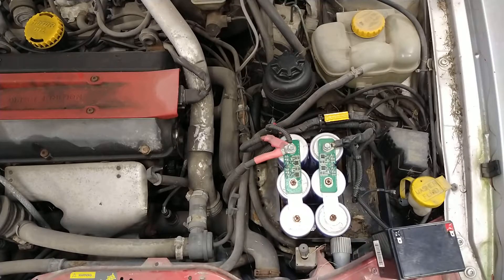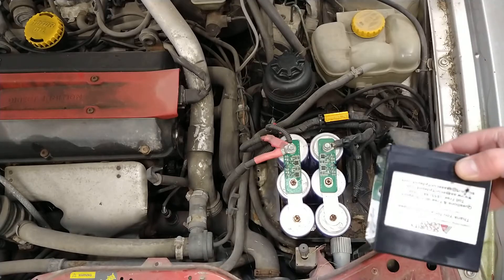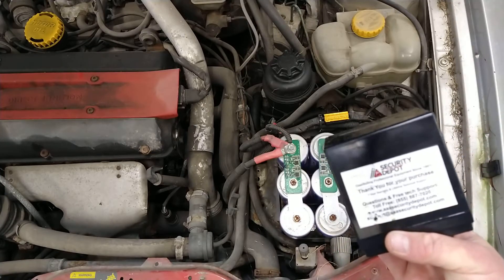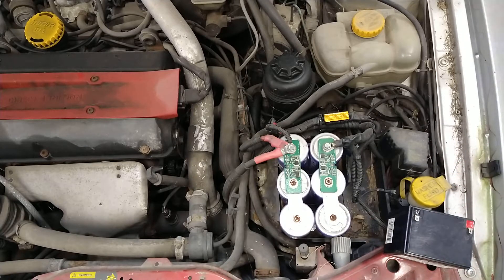So as long as I was driving it daily it worked just fine. The one issue I did have though is if the car sat for a few days I was actually cycling down this battery considerably further than what it was meant to be cycled on a regular basis. So after about two to three years I no longer was getting five to seven days worth of life out of this small battery.